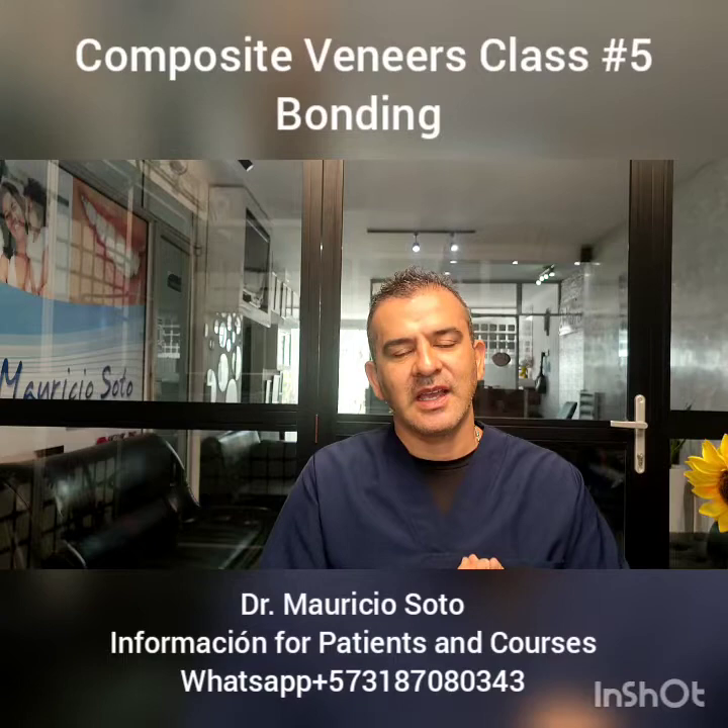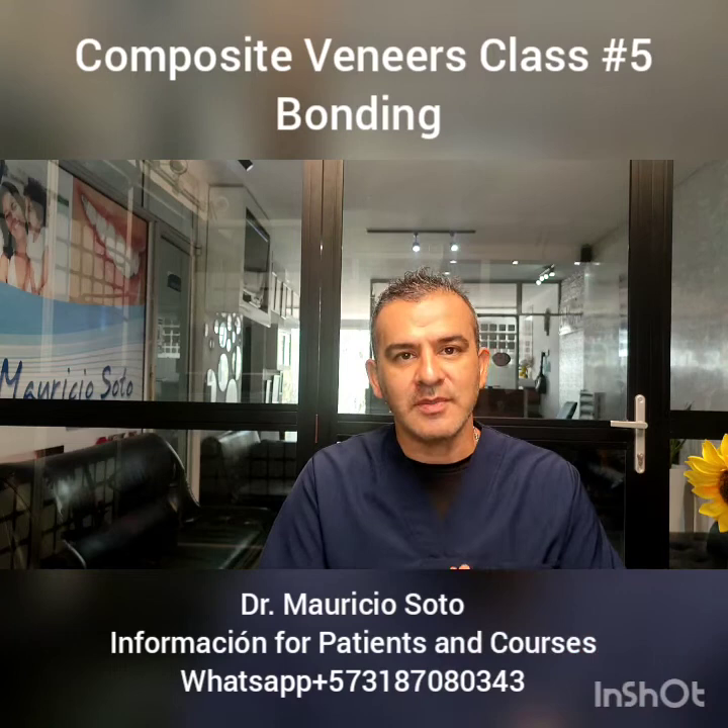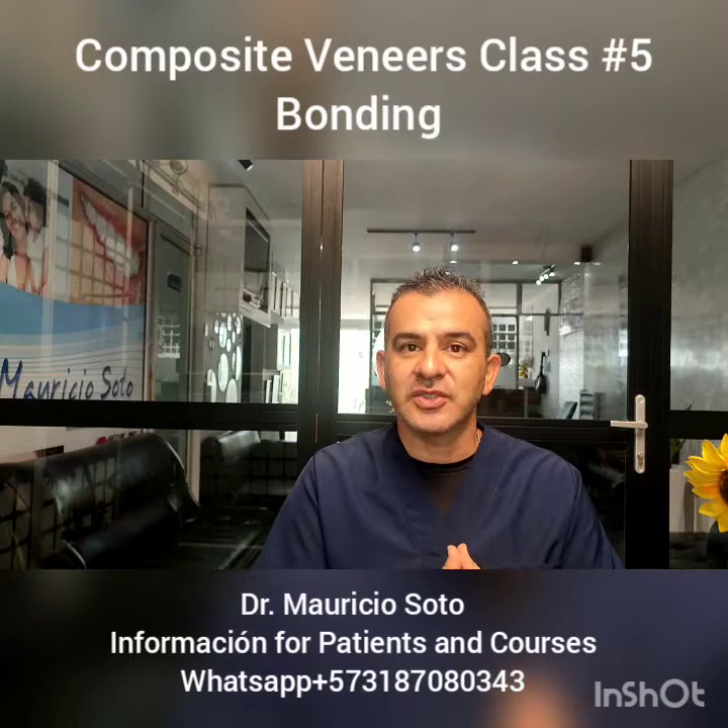Remember that you can come to my clinic in Bucaramanga, Colombia and take my class. Many people around the world take my class, and today I have successful dental veneer results. See you in our sixth video. Goodbye.